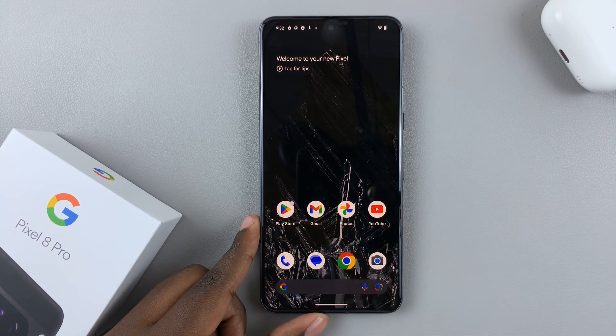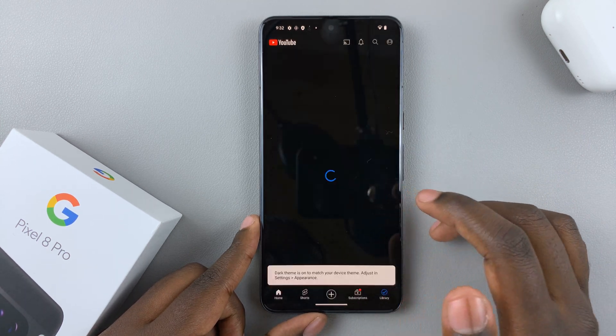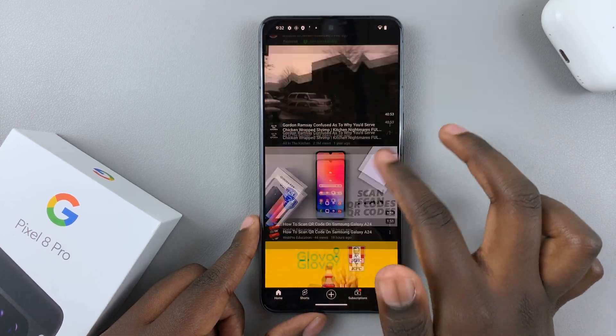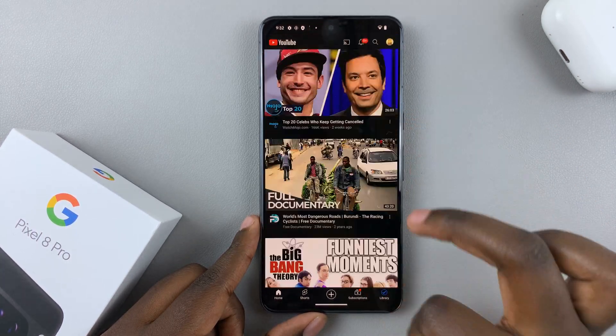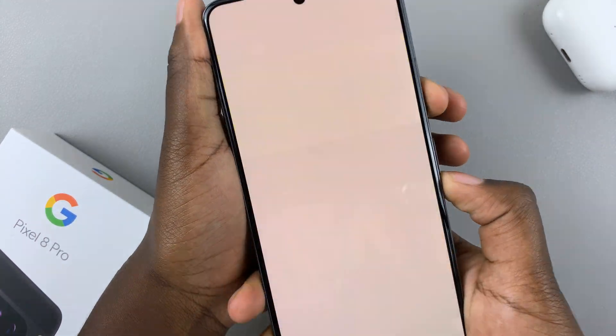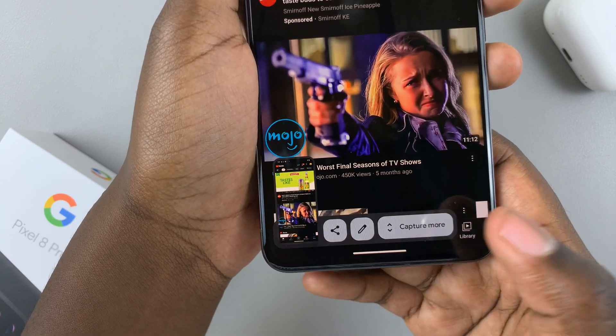If you want to take a scrolling screenshot or a full page screenshot, just open a web page and make sure it's loaded completely. Once it's loaded, start by taking a normal screenshot. And then at the bottom, you should see the option 'capture more' — tap on that.